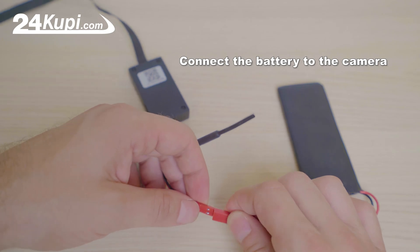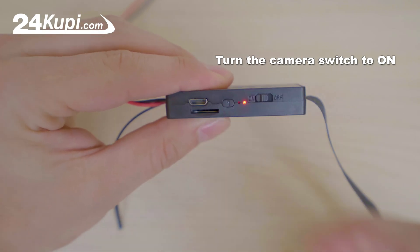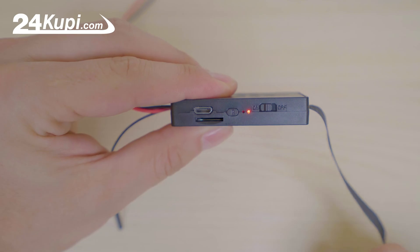Connect the battery to the camera. Turn the camera switch to on. Wait a few seconds for the camera to get on.